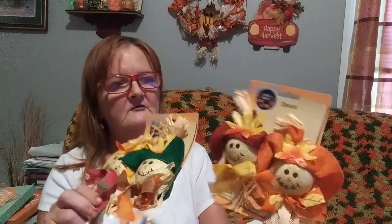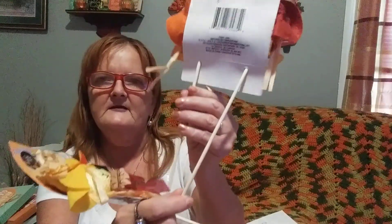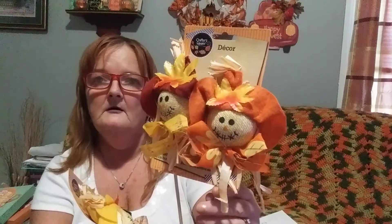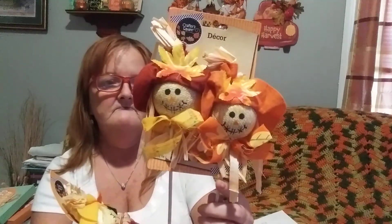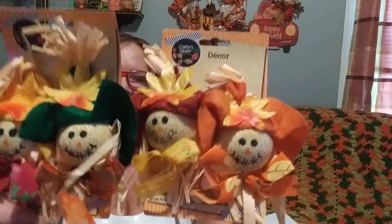I have been looking for these for two years, because I know they had them before. They come with different color hats and different color clothes - one's a boy and one's a girl. They're scarecrows on a stick. They're good for flower arrangements, put in your wreath, even to put outside in a little flower pot with one of those little bales of hay. I picked out two, and I now have four different scarecrows. I love owls and scarecrows.